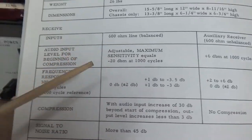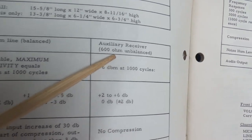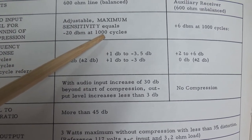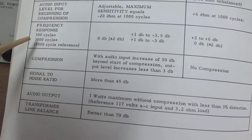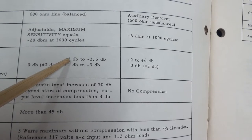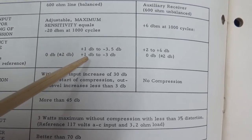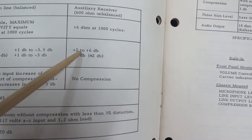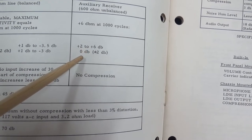On the receive side, the input is 600 ohm line balanced. It also has a spot for an auxiliary receiver unbalanced audio input. Maximum sensitivity equals minus 20 dBm at 1000 cycles. The auxiliary receiver is plus 6 dBm at 1000 cycles. Frequency response is 300 to 3000 cycles - at 300 cycles plus 1 dB to minus 3.5 dB, at 3000 cycles 0 dB plus or minus 2 dB.